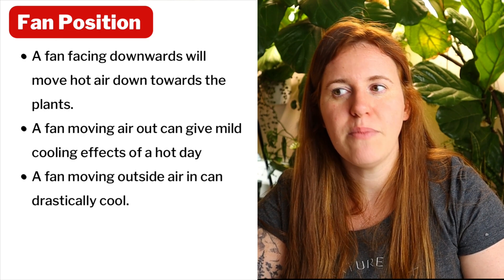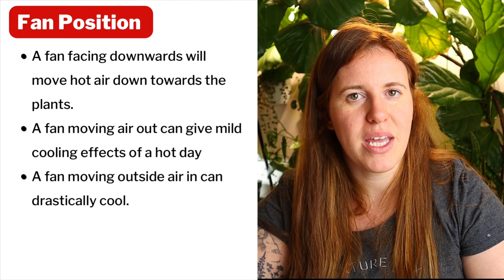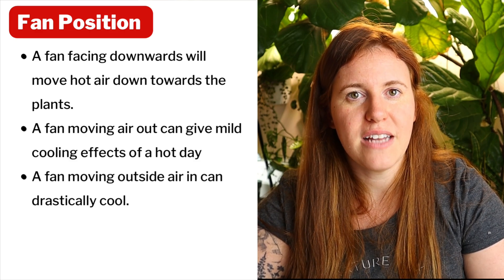My last tip for greenhouse temperature regulation is getting some form of air movement — either by opening windows and doors for ambient airflow, or by using a fan. This helps with moisture control, strengthens the plants through movement, and aids temperature control as well. If you position your fans correctly, they can bring heat in or move heat out depending on what you need. That's all the tips I have for using a greenhouse in a cold climate — I hope you found this helpful!